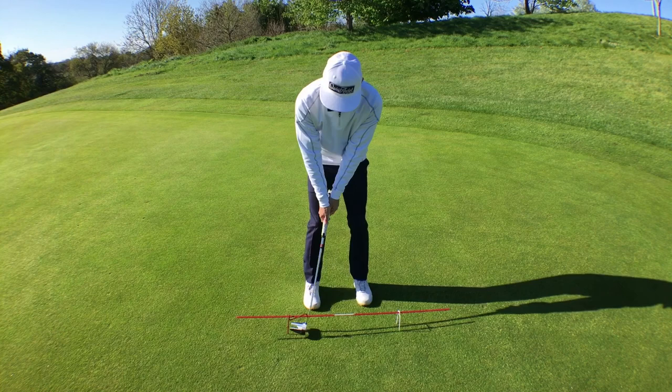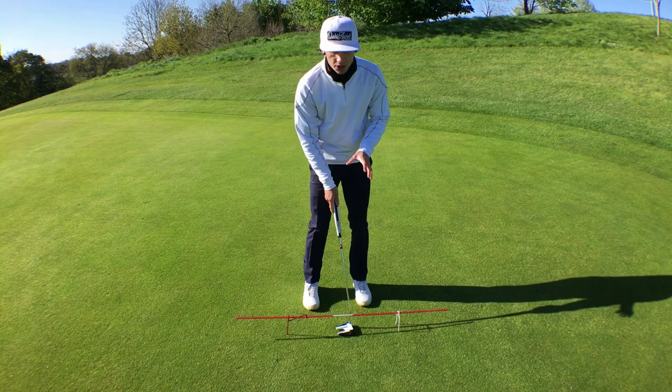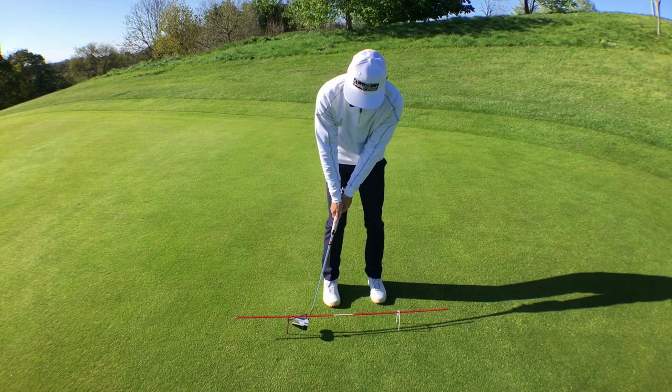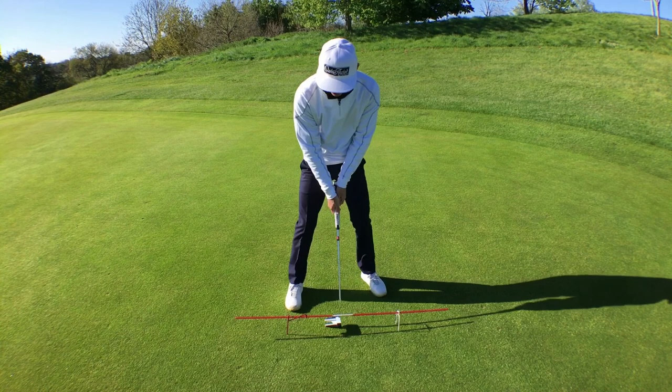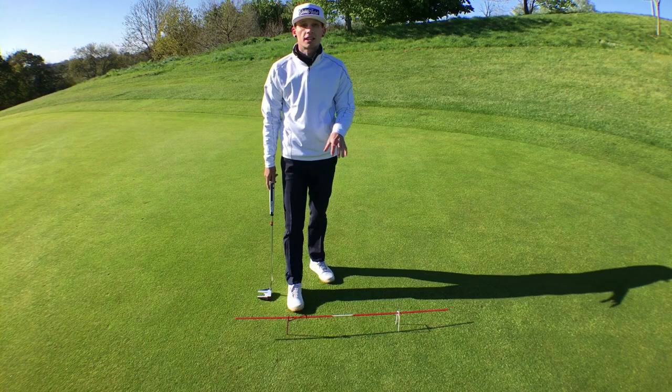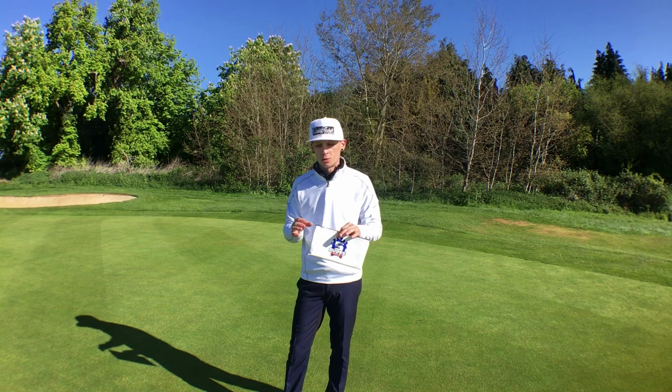You work on keeping a nice steady pace back and through. If you go too far back you'll hit the gate, or too far through and you'd hit that. Maybe you have a really short backswing and a long follow-through — you'd move the gate closer on that side to average them up and encourage a longer backswing. Or if you bring it all the way back and then decelerate into the ball, you can set the gate a little further forward so you're forced to follow through with speed and avoid decelerating on those putts.